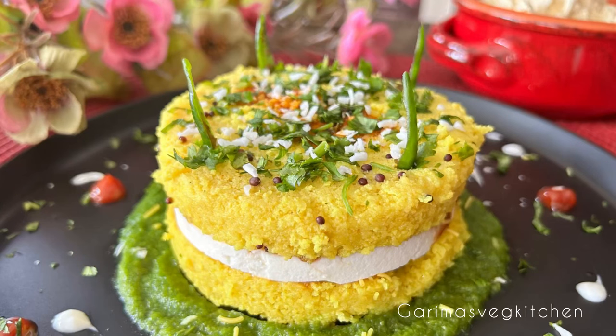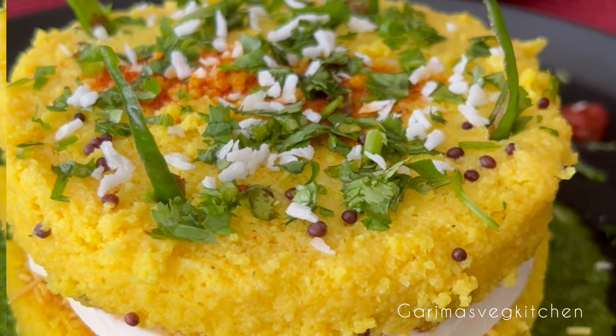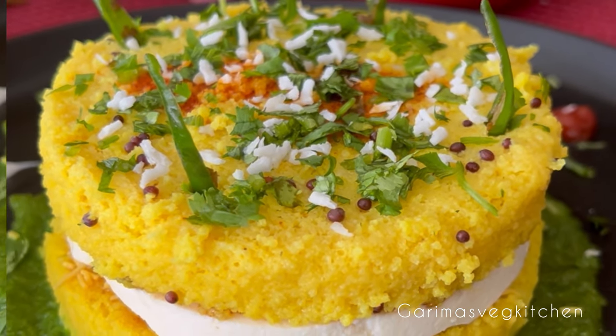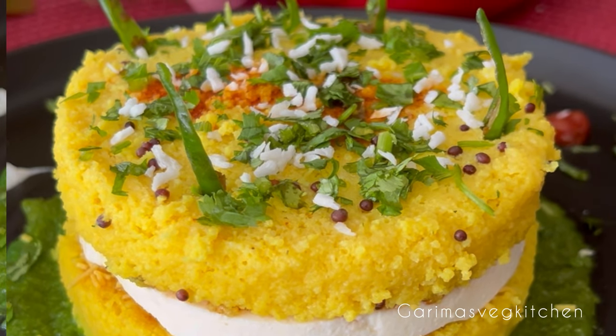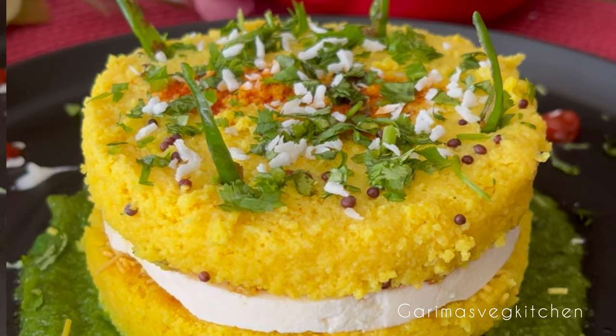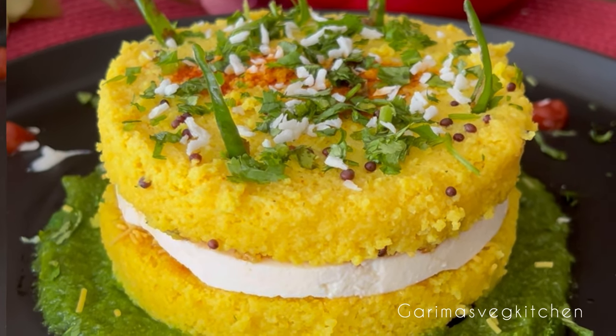Hi everyone, welcome to my vegetarian kitchen! If you're a fan of street food, you're going to love this outrageously delicious recipe I'm sharing today — a twist on the classic Gujarati dhokla. This paneer stuffed sandwich dhokla is soon going to become your new favorite. Soft, light, and fluffy, this popular Gujarati snack will surely impress your guests.